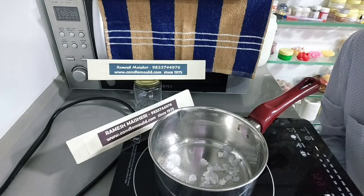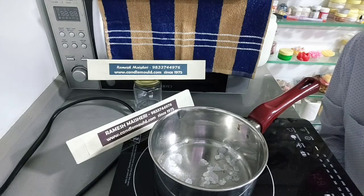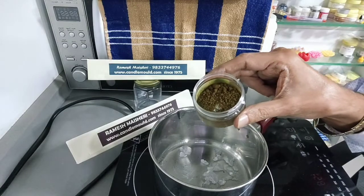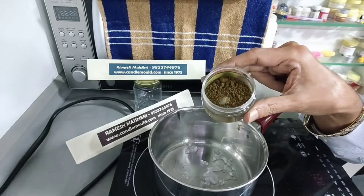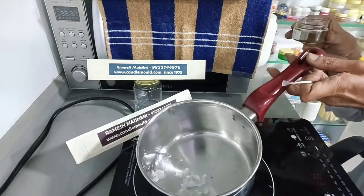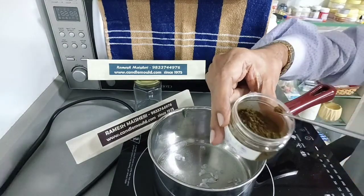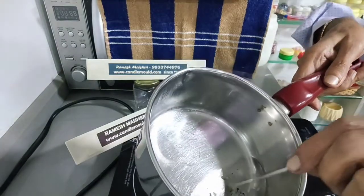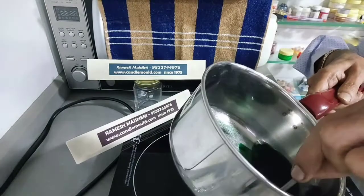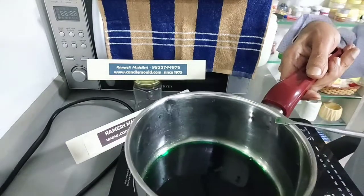Now you will see how we can add oil color in melted wax. Here we directly add oil color powder into melted wax in a very small pinch quantity. This is our color — it is actually green; it may look different here but when we add it in wax it will turn green. Take a pinch of color and put it in the melted wax and mix it. It is very strong so you need a very small quantity. Here you get a green color in your wax.